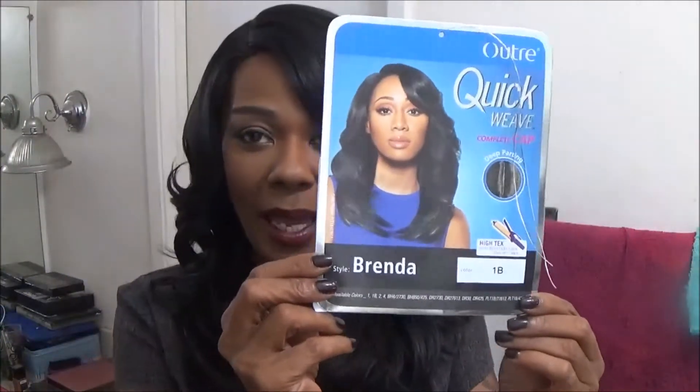This is how Brenda looks on the packaging and this is how I styled Brenda on myself. I'm on here real quick because I'm actually about to go out to see the play 'Two Can Play That Game' with bae tonight. It's a Sunday afternoon and I wanted to keep it nice and cute.